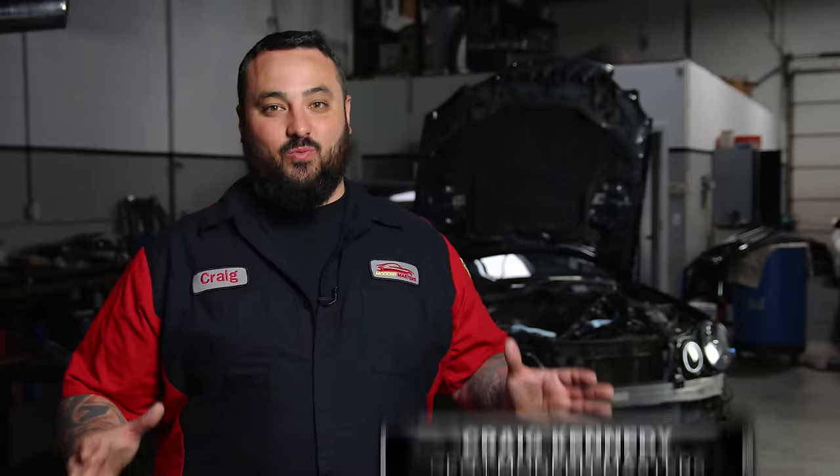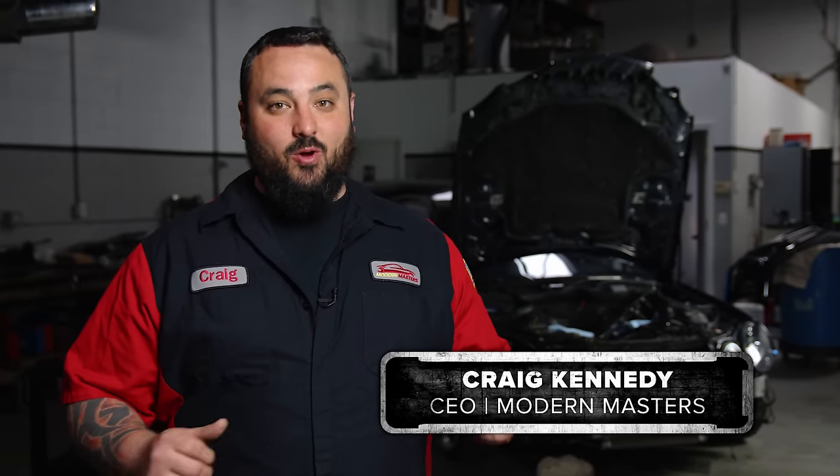We're at Legit Streetcars. We are doing great things. We're putting a VRP Whipple kit on an E55 wagon. I don't know what's cooler than that — not much in my book — but we're excited to be here.